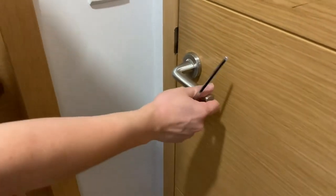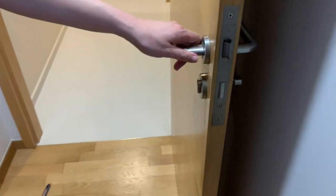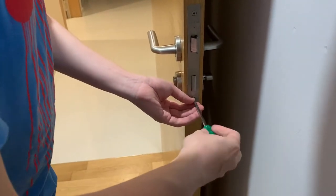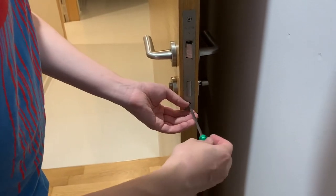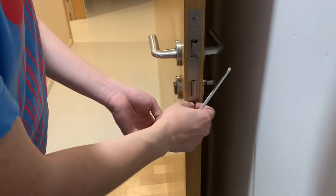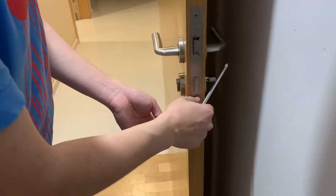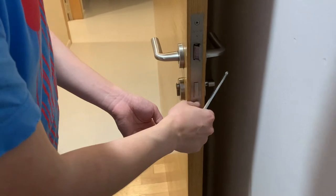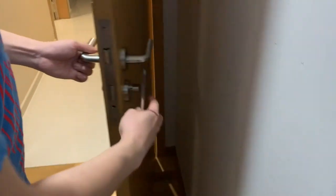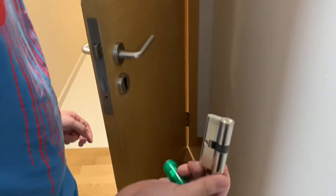Now we will be removing the existing lock cylinder from our door. A standard door will have at least three screws and you will need to identify the screw that is holding the cylinder in place. Remove the screw completely, or else you will not be able to extract the lock cylinder. Place your hand on this side of the lock and shake it a little bit to extract the cylinder out.